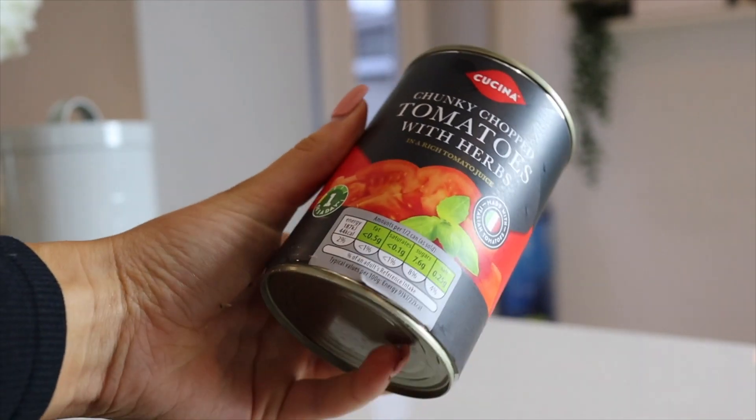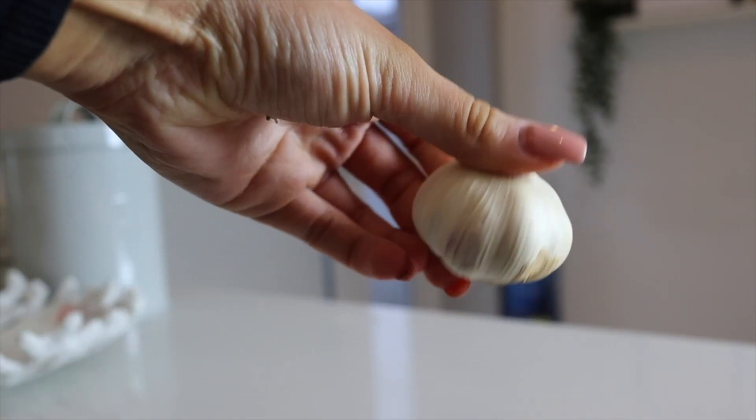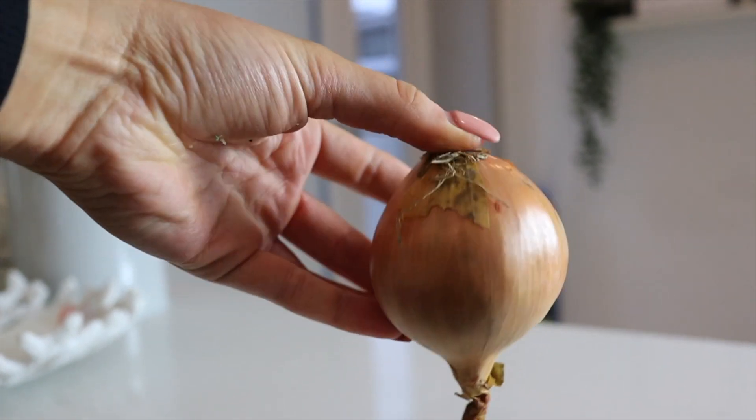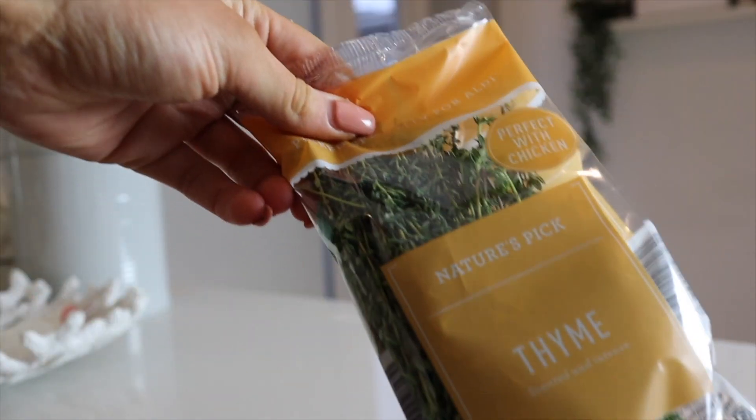I'm going to now start on the toppings — the best part. Obviously whatever I use you can just mix it up. I'm going to make a tomato base with some bits of greenery and thyme. For your toppings you're going to need a tin of chopped tomatoes — I always get the one with herbs in from Aldi — about two cloves of garlic, half an onion, mozzarella or cheese of preference, some basil and some thyme. These add all the difference on a pizza.